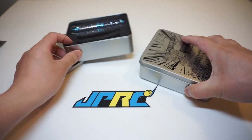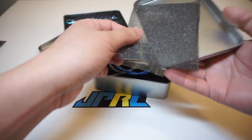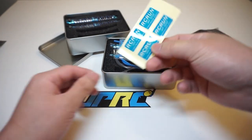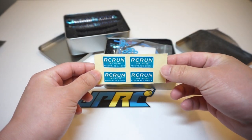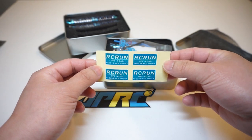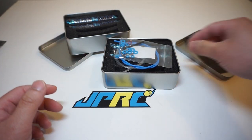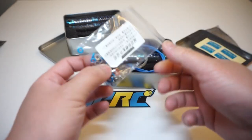Alright, let's dig into the box and see what's in there. Inside we have the padding — putting that aside — and right away you get some RC Run Off Road Piggyback Shocks stickers, four for each corner. The shock reservoir already has stickers on it, so these will be extras.